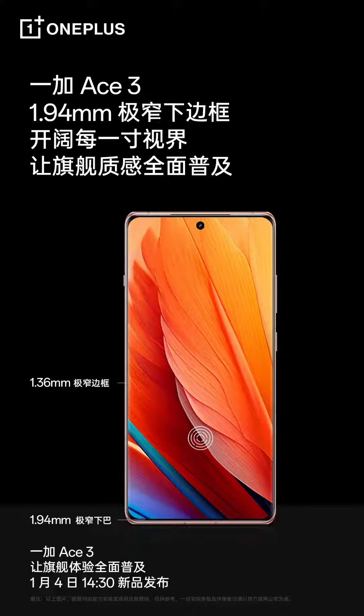As per the latest teaser, the OnePlus Ace 3 will have a side bezel of 1.36mm and the bottom bezel will measure 1.94mm. There is a center-aligned punch hole cutout. The bezel size and image of the smartphone reveal that it will offer an edge-to-edge display and an immersive viewing experience. The device is also seen with slightly curved edges.